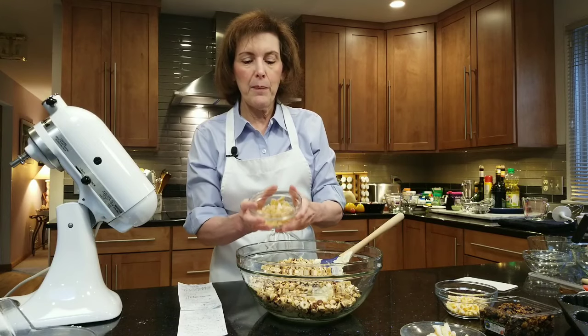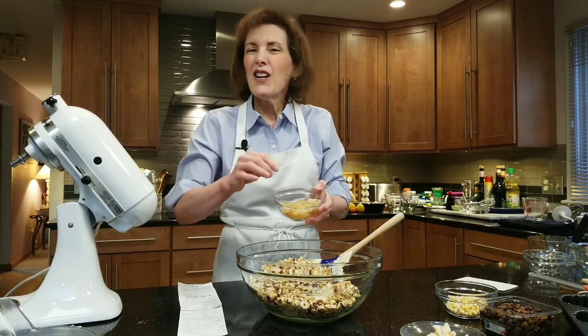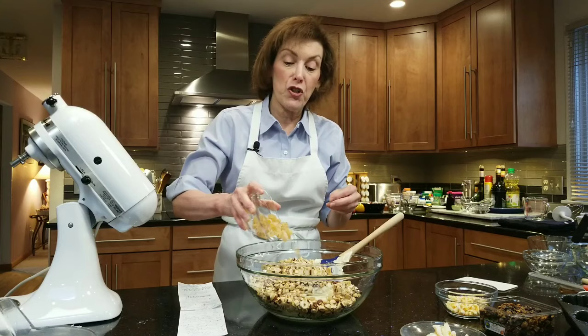I have a third of a cup of chopped crystallized ginger — a small chop, like maybe a quarter of an inch dice or a little bit bigger, depending on how toothsome you like it.